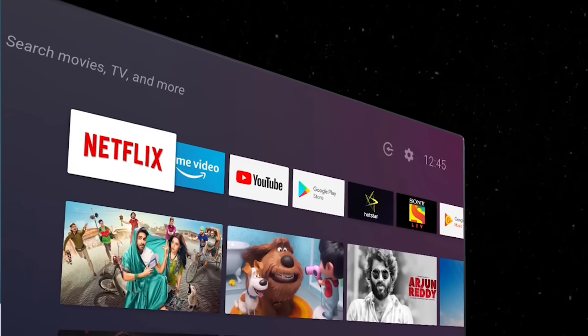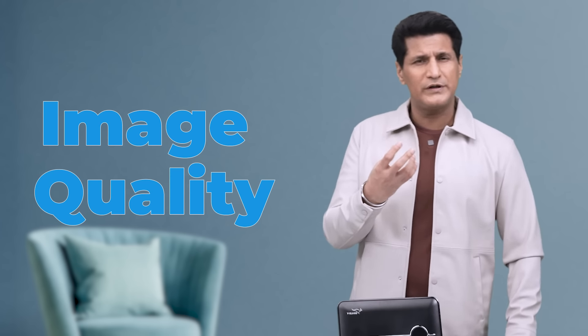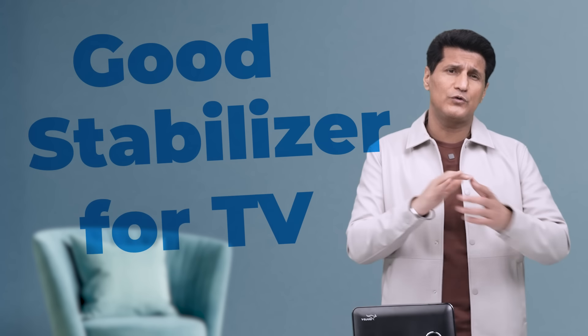When we buy a TV, there are very important things we look out for, like size, image quality, and sound. But most people always forget that there is one more important thing — to get a really good stabilizer for your TV.